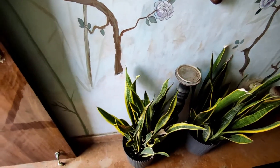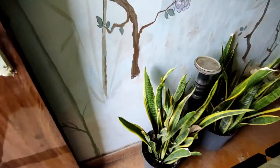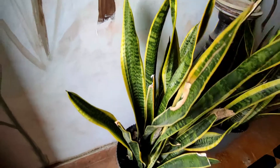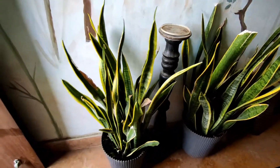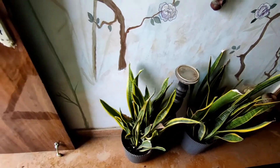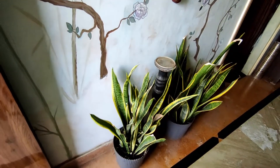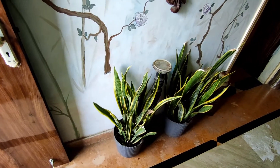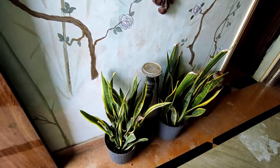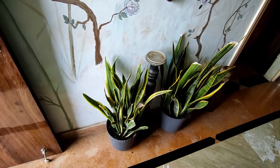We know this plant as mother-in-law's tongue, or some also call it snake plant, probably because of the texture it has. Very interestingly, for the past almost 20 years I have been harboring and pondering about the idea of using this plant in textile development — the creation of certain fabric or material which can be used for clothing, upholstery, or something completely different.